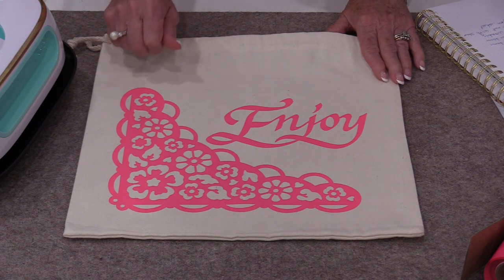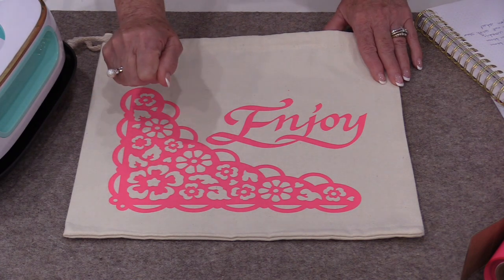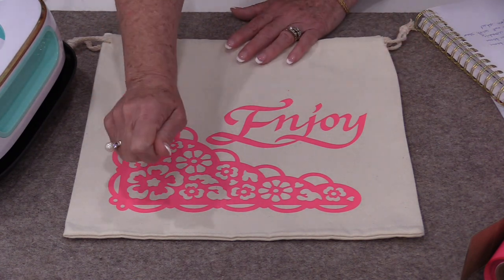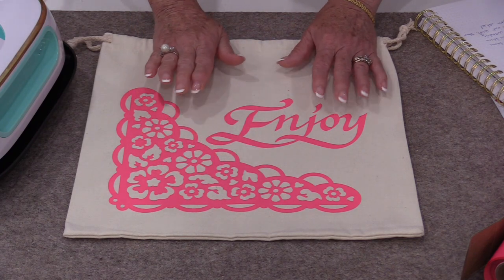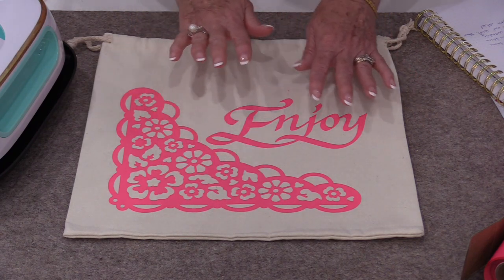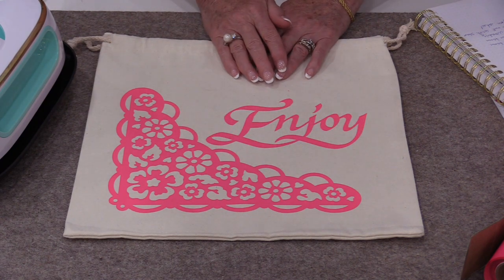With an iron we would have had to move it, hold it, move it, hold it repeatedly. This moving back and forth can cause our designs to shift and overlap and get a wrinkled look, which is what we don't want.